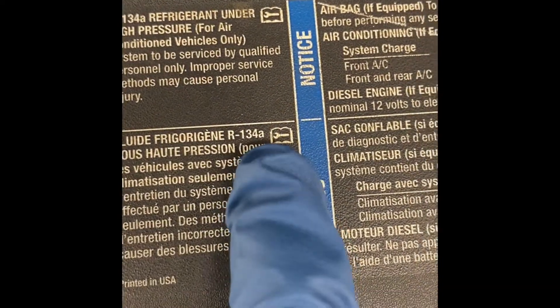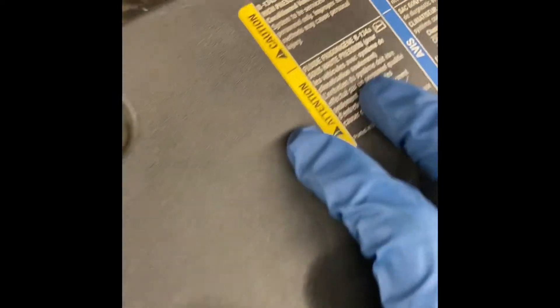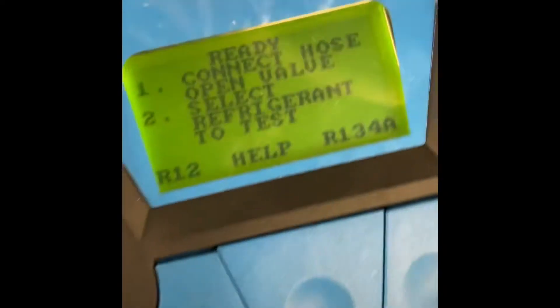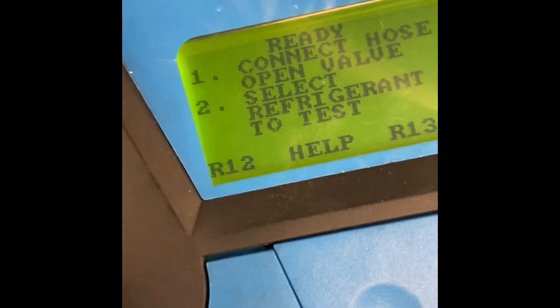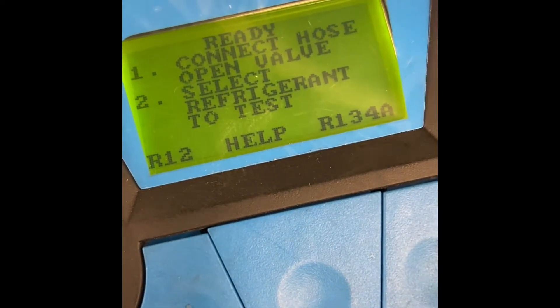As you can see, this one says R134a refrigerant. So we know that this is gonna be an R134a. It's ready — connect hose, open valve, and select refrigerant to test.